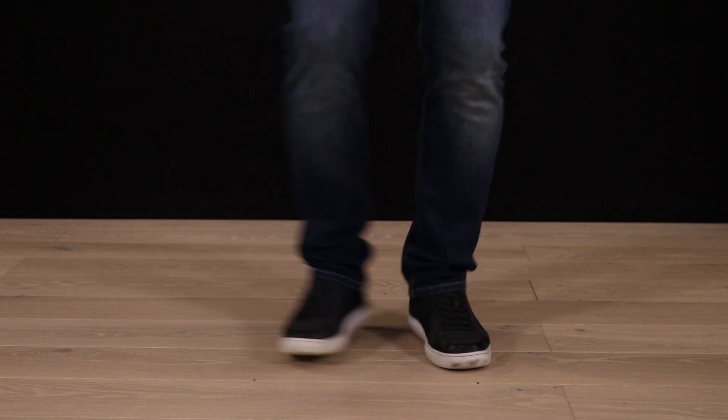So let's speed it up. We start with the feet again. One, two, three, four. Bar number one with the hand. Two — bar number two. Bar number one, two.